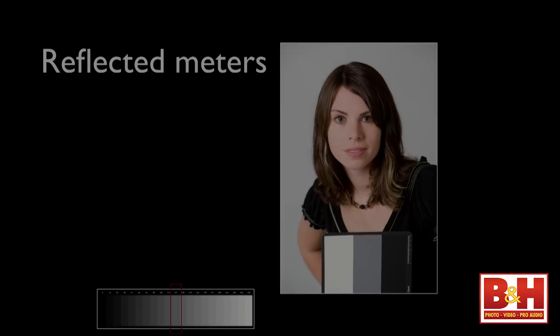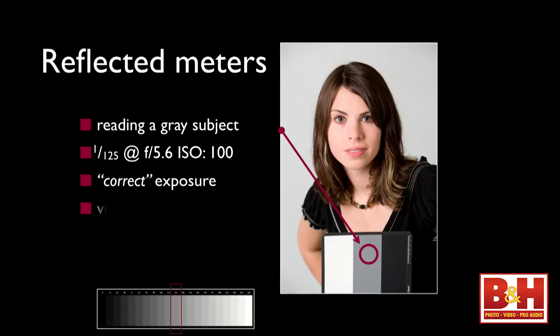We don't always have gray cards with us, and there's not always worn asphalt or concrete. Green grass will do it too, which is probably not easy to find in Manhattan. The reflected meter works exactly as advertised. Once you understand how it works, you can use it, control it, and get a great exposure. Except with flash — our cameras can't read studio flash. They can read speed lights if it's a proprietary system, but not studio flash. We've got a way to solve that.